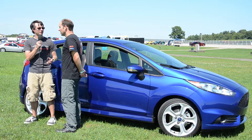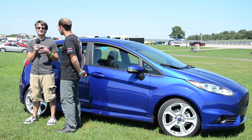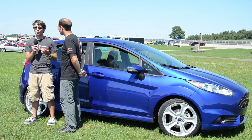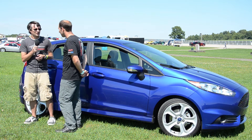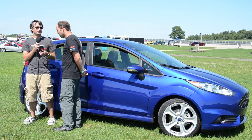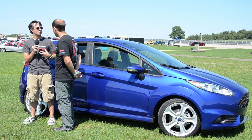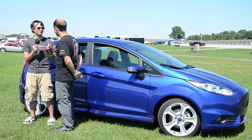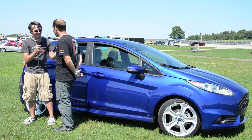It's Brian with the Fiesta Movement. I'm here with Tim from SVT, and we're going to talk a little bit about the 2014 Fiesta ST's engine and drivetrain, which is, of course, unique to the ST. Tim, give us a quick run-through on what's different about this engine versus the one that I have in my 2011 Fiesta, which I think only produces 120 horsepower.